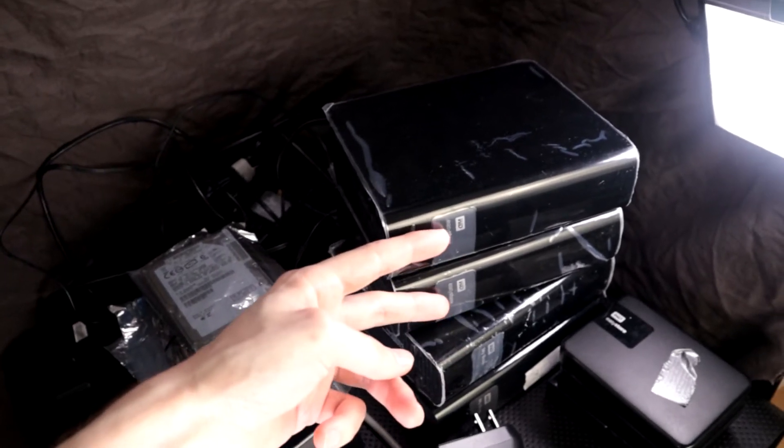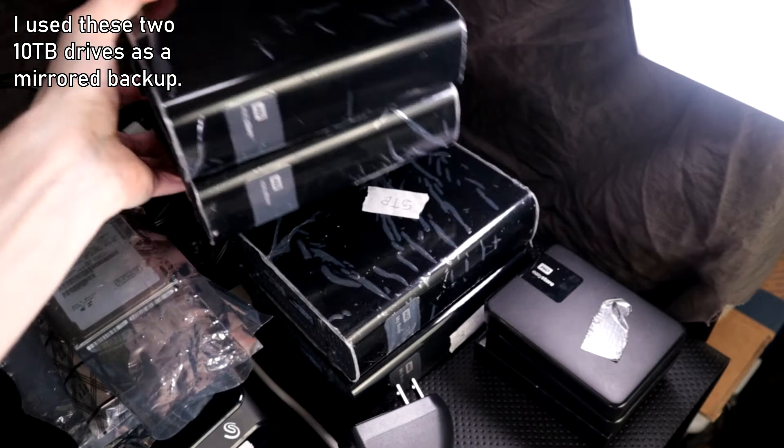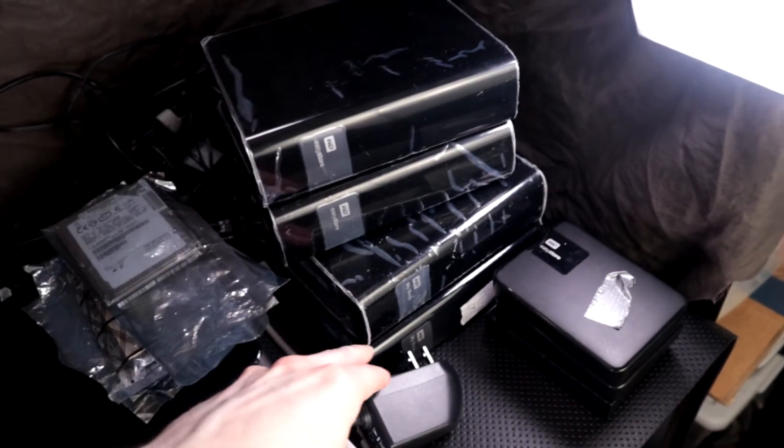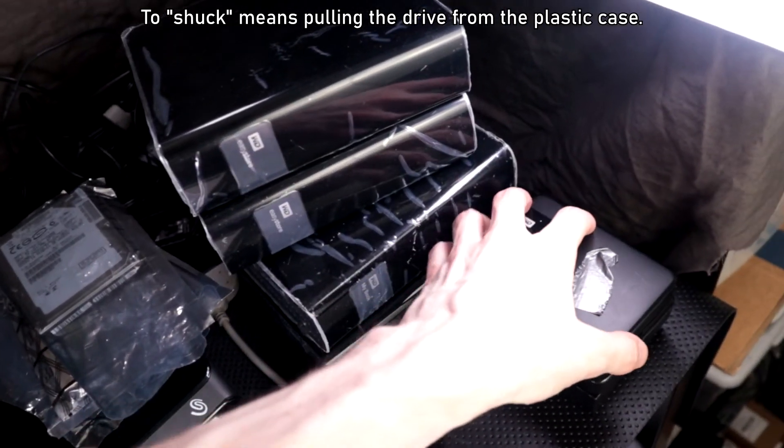The two older 10 terabyte drives, this one five terabyte, three fours. I stopped buying these because you can't shuck these — they are missing some parts inside. I was running out of storage and had to do something about it.